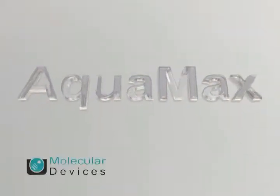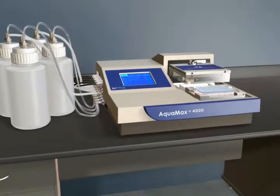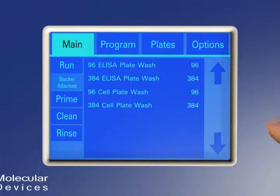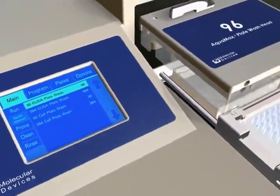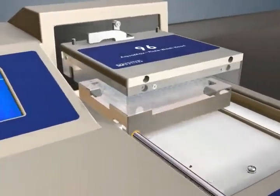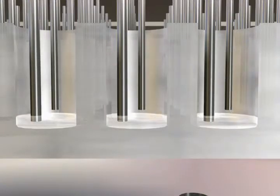The AquaMax Microplate Washer from Molecular Devices is a full-featured washer system. It is completely self-contained with no external vacuum pumps or computers. Using the intuitive touch screen user interface, wash programs can be easily set up and run for both 96 and 384 plate formats using the interchangeable heads. Since there is no need for plate indexing or quadrant pipetting, high assay precision and faster microplate processing can be achieved as aspiration and dispensing of all wells occurs simultaneously.